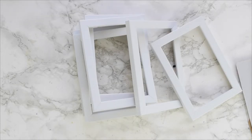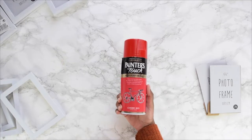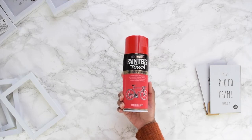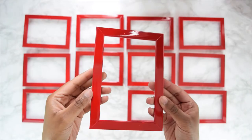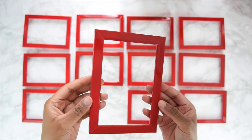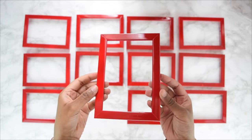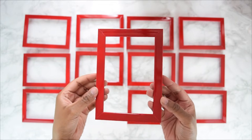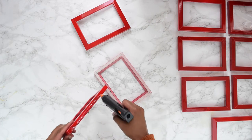Next, take your red spray paint — I purchased this can from Wilco and love the color. Spray the individual frames outside, making sure not to breathe in any fumes, and follow the instructions on the spray paint. Let this rest for up to 24 hours.